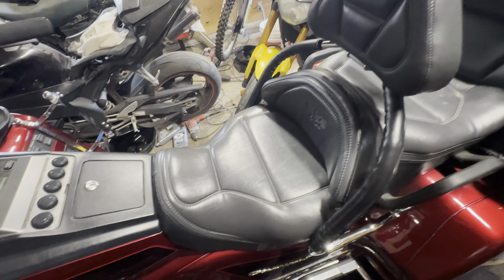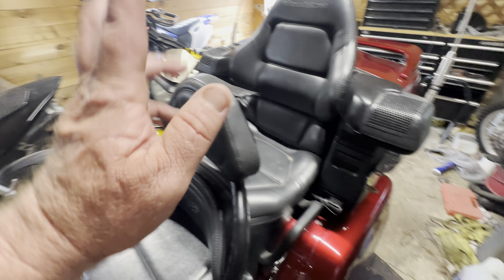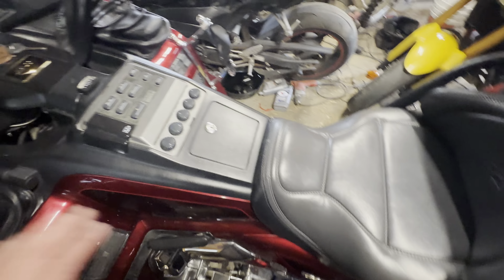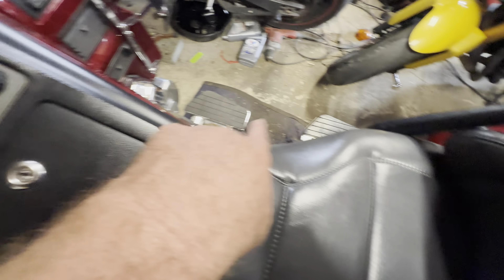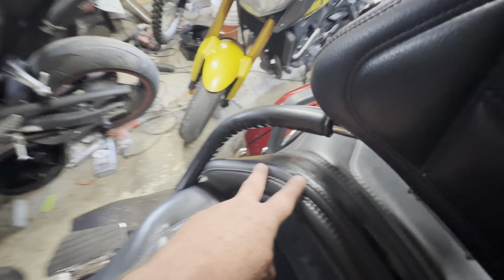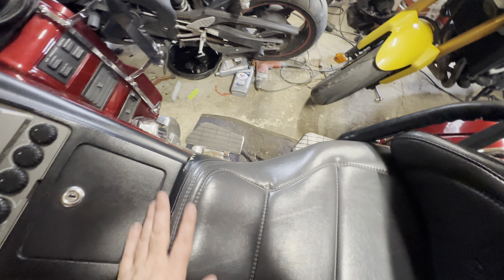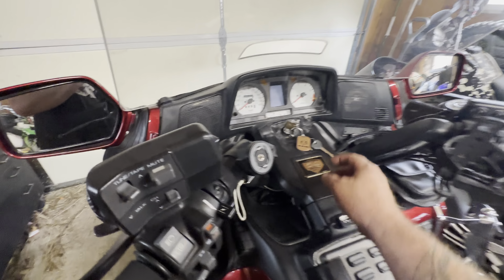It does have a working sound system — I'll show you that in a second. I'll also show you some of the things that need to be gone over if you're new to the Gold Wing community. Some of the patina on it — it is a 20-something year old motorcycle. Some of the upholstery is splitting, which sucks, but I'm gonna use some leather repair stuff I've used in the past that seems to hold up pretty good.